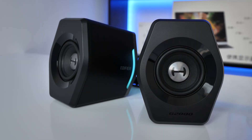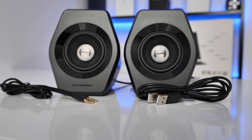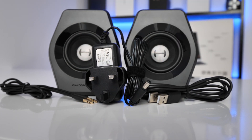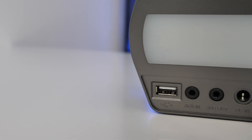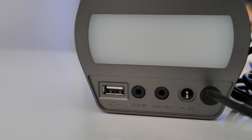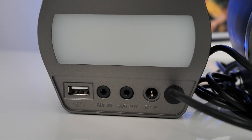Let's take a look inside the box. You get the speakers themselves, a USB cable — type A to type A — and a 3.5mm to 3.5mm auxiliary cable. You also get the DC power input. On the back of the main powered speaker there is a USB-A port, auxiliary in, and a sub out, so you can add another sub to this device if you wish, plus the DC input.